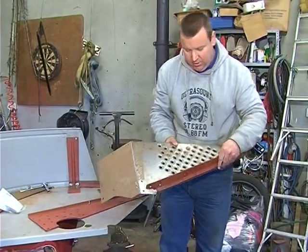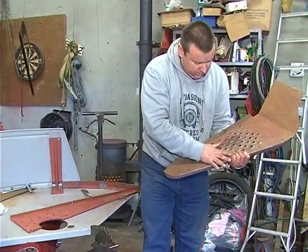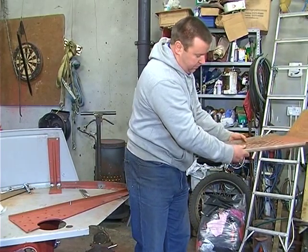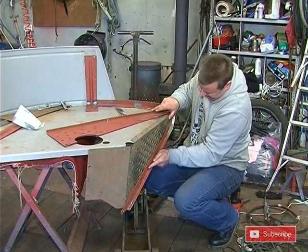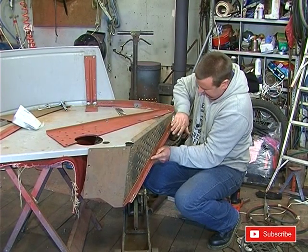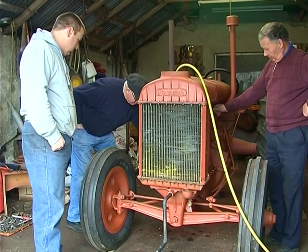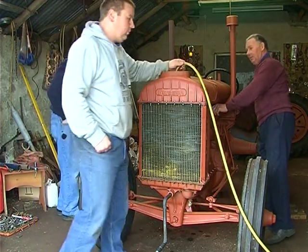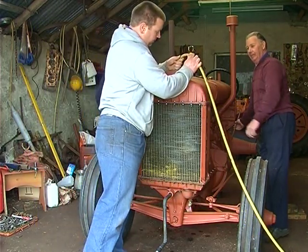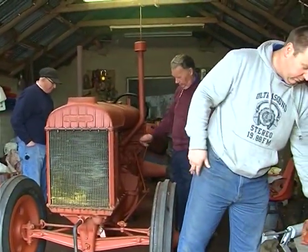That's just your foot plate there, and this is a strengthener. It runs along the edge so when you stood on it, it supported it and kept it from going down. It just folded over and went on here. Eamon is filling the radiator in preparation for starting the tractor. This radiator holds 10 and a half gallons of water, approximately 47 litres.